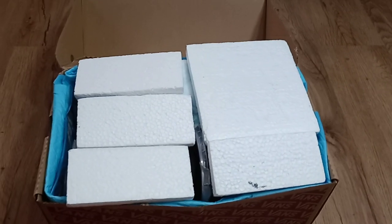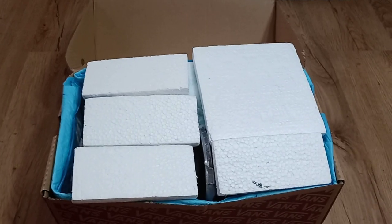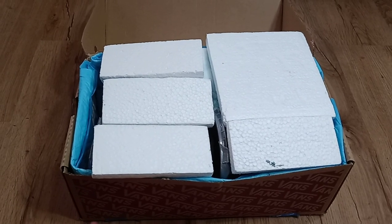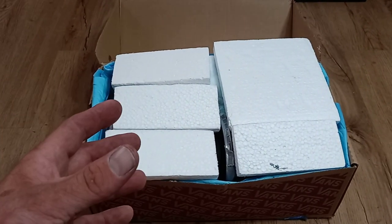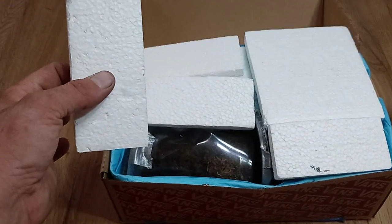Hello everyone and welcome back. Today I got a box in the mail — I was at work when it arrived but I had Caitlin go ahead and check it out and make sure everything was alive, and it was. It was packed a little differently, so I told her to put it back exactly how it was so I can do a proper unboxing video for you guys. So let's start taking the insulation out.